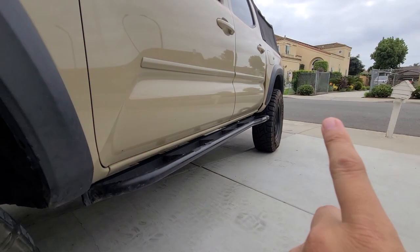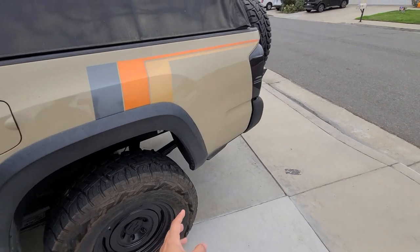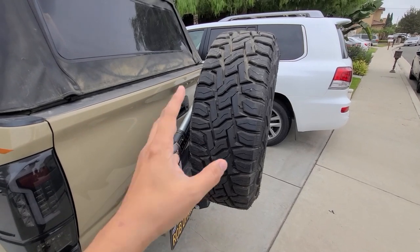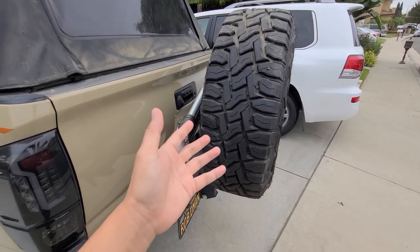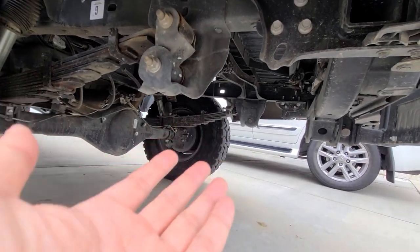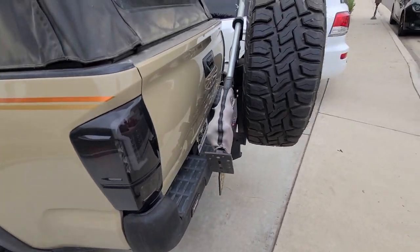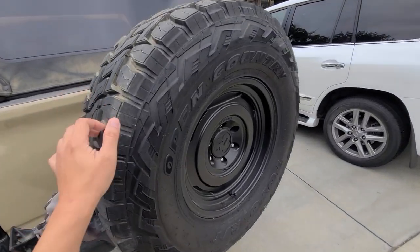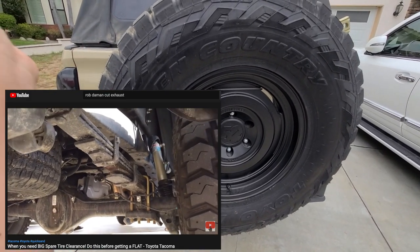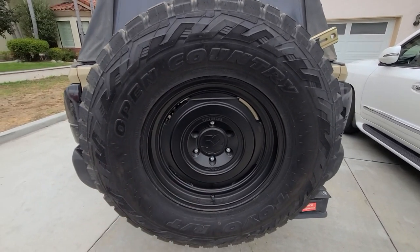Another thing to be aware of: because of the bigger tire, it will not clear the undercarriage as a spare. I tried it once and it was a really bad idea squeezing it in there. Anything bigger than 33 inches won't fit underneath — a 34 or 35 definitely won't — so you have to put your spare somewhere else. I'll do a video on that.